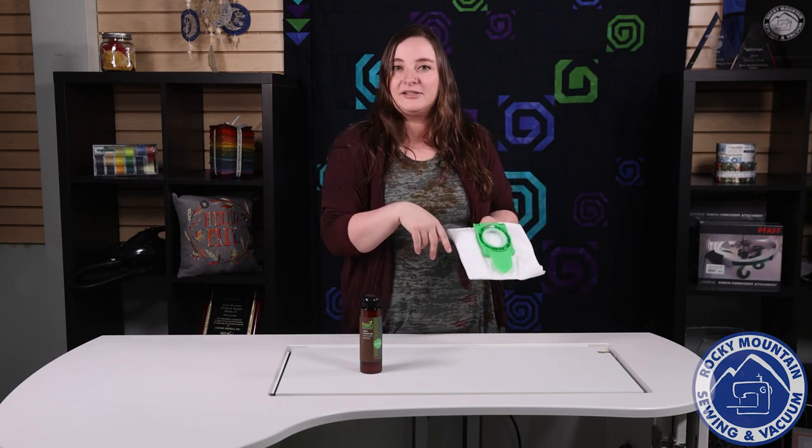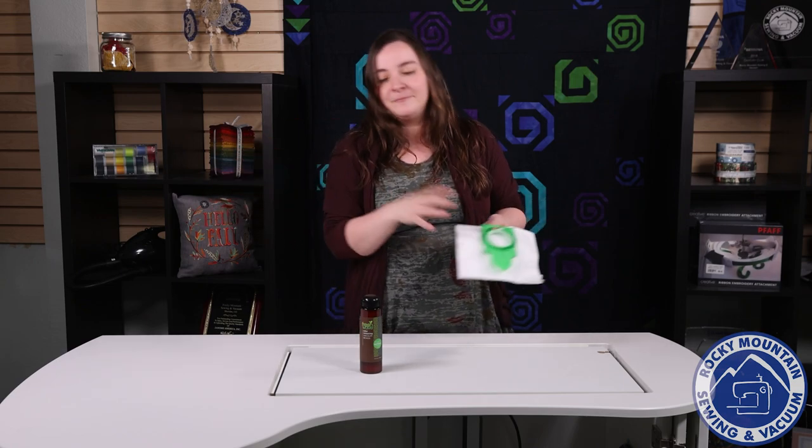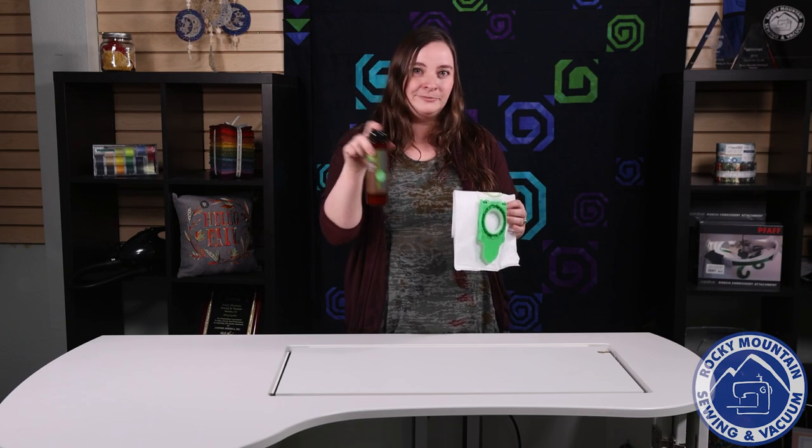I hope you enjoyed this Tip Tuesday. I know it's a little non-traditional because it's Rocky Mountain Sewing and Vacuum, not just sewing. But I hope you have a great rest of your week and go check out Fresh Wave in our stores — we'd love to show you.